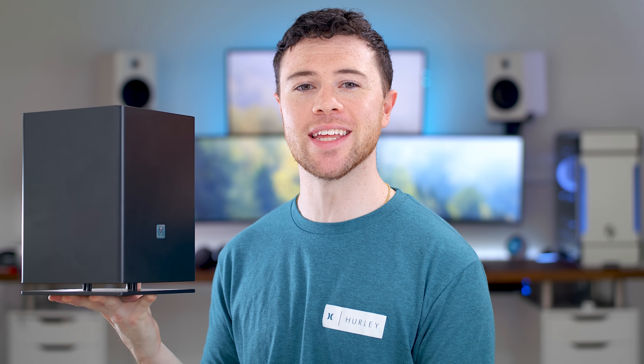What's up guys, I'm RandomFrankP and I built the Xbox Series X as a gaming PC. Let's check it out.